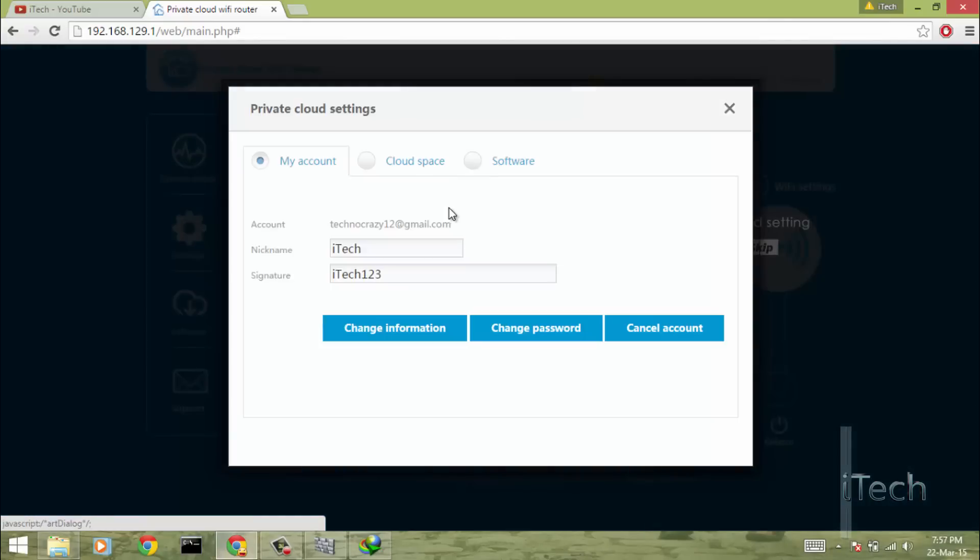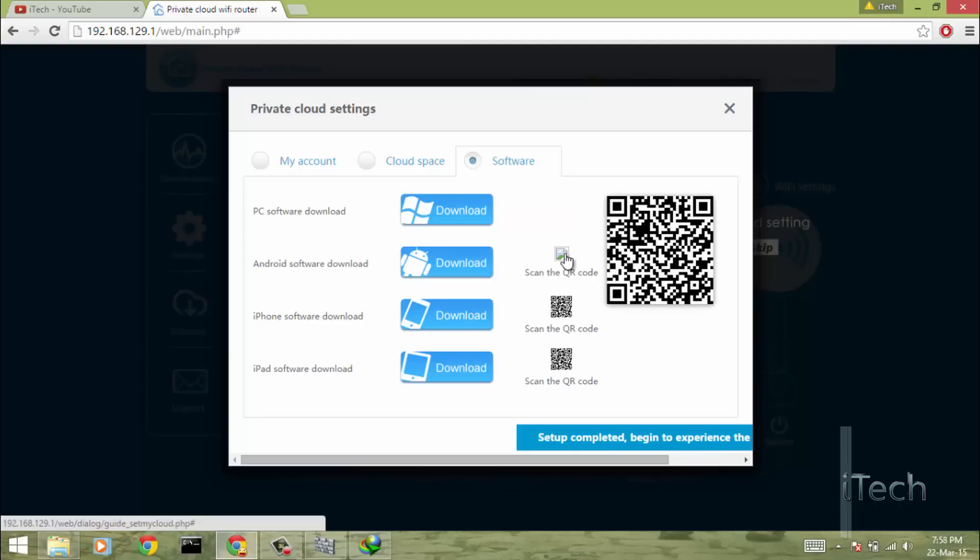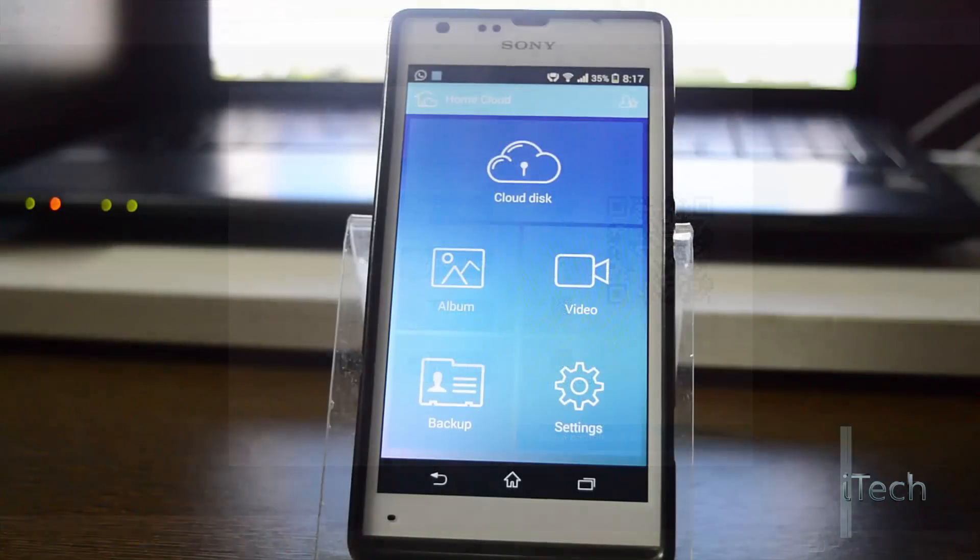The last step is setting up your private cloud. First, it will tell you to register — I have already registered myself. Second, it will ask you to connect a hard drive to the router — I have my 1 TB drive already connected. And last, you have to download the software to use the private cloud.